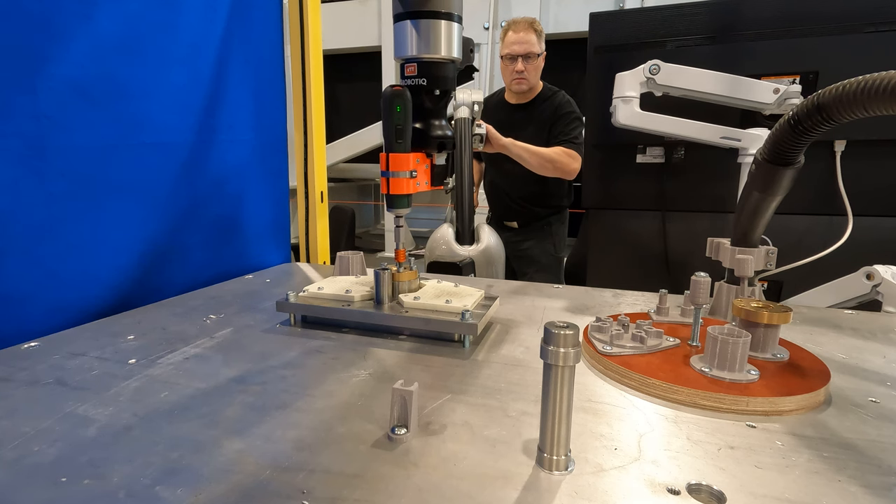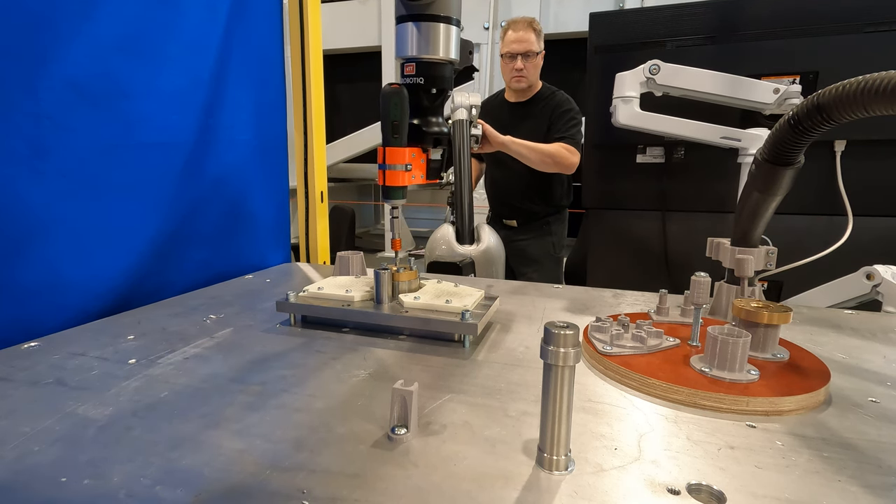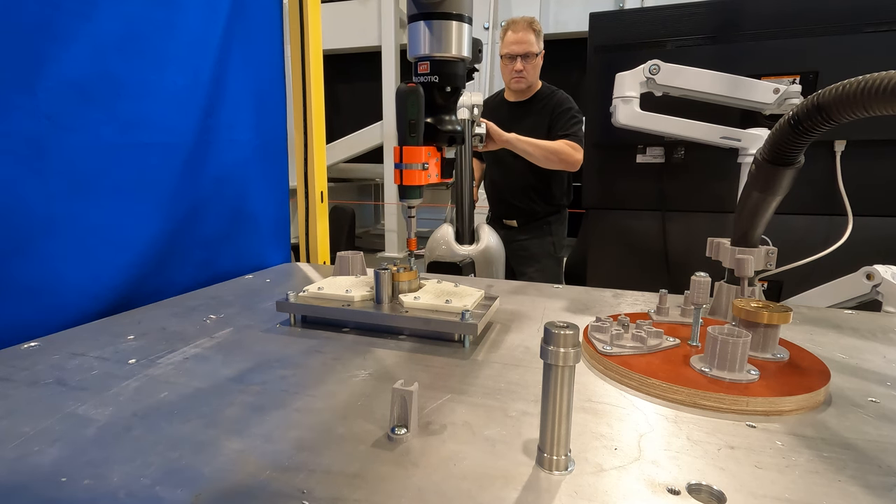The screwdriver used in this case is a cheap hand tool. In an industrial application, a more sophisticated tool should be used, with proper screw fastening control and even traceability features.